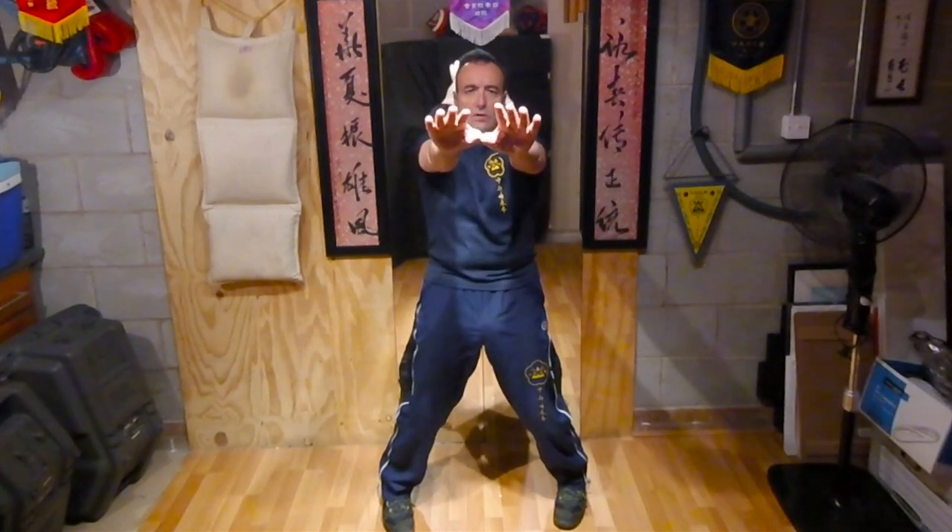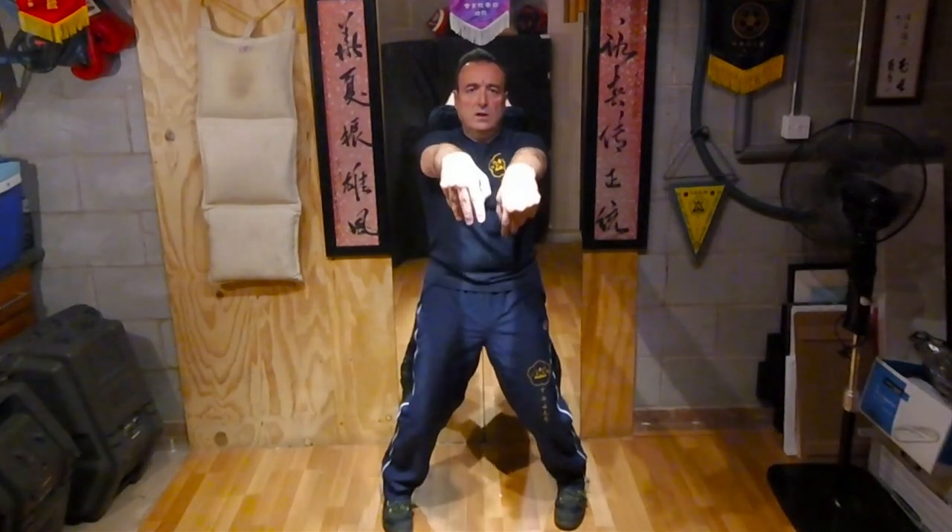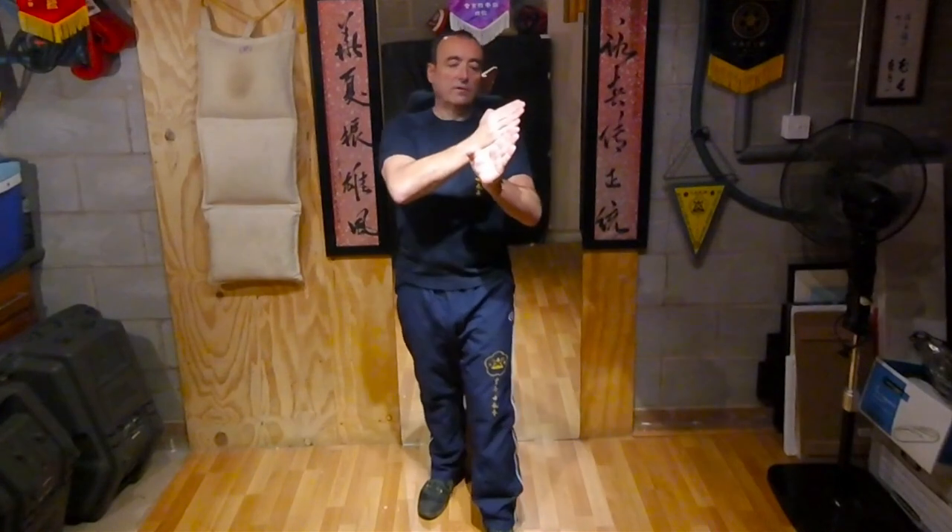Draw the elbows in for jut sao. Forward — that little forward energy. Little forward energy with tan sao. Short, sharp burst with jut sao — jut sao means jerking energy. Pew up towards their eyes. Press down, relax. Lift up, relax. Hum sao to come back, and then relax. A very short little movement, but equally important. It relies on the Gonglik of the first section to practice the Fagging of the second section.